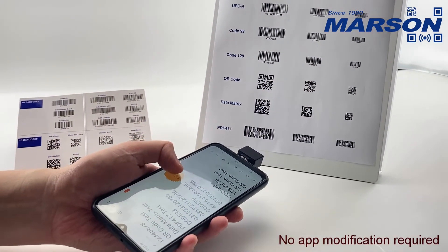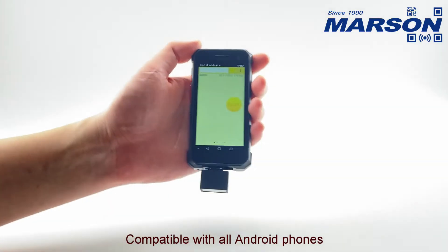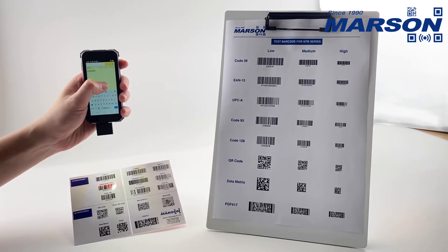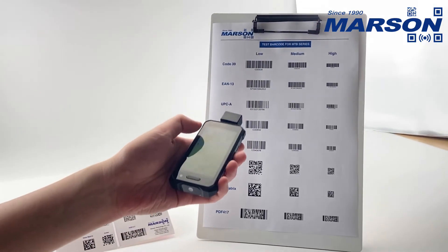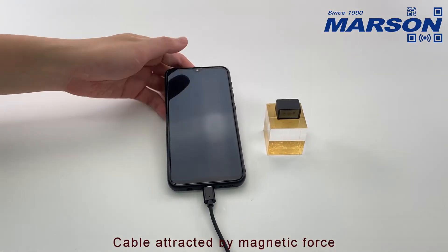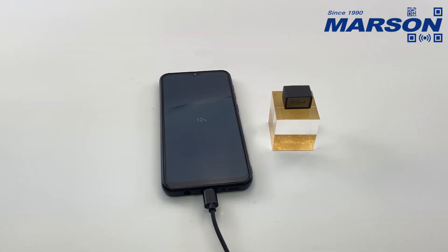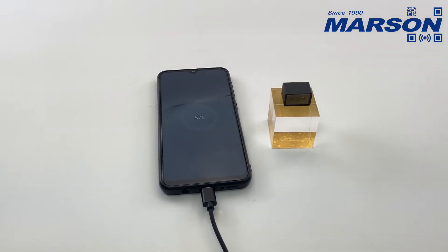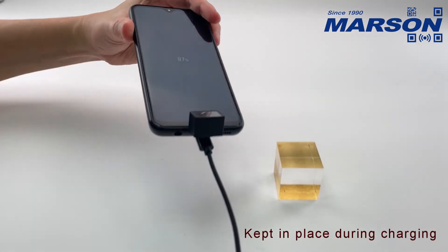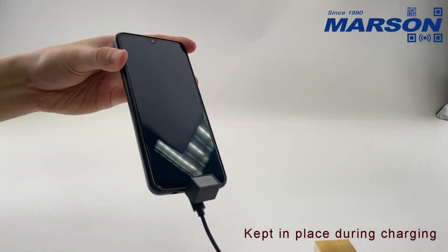No App Modification Required — the scanner works with existing applications out of the box. Compatible with all Android phones. The cable is attracted by magnetic force, enabling quick and secure attachment to the device.